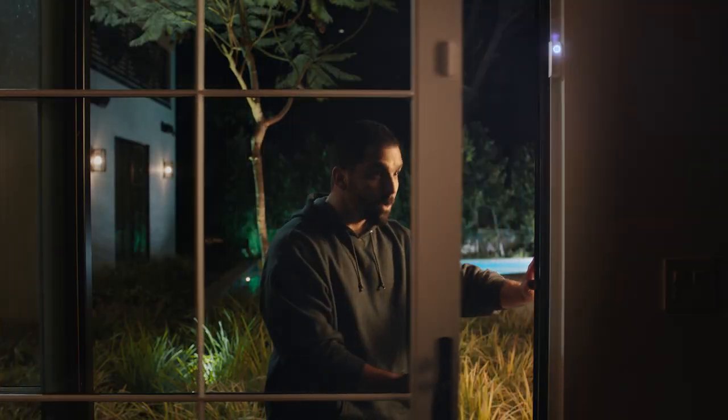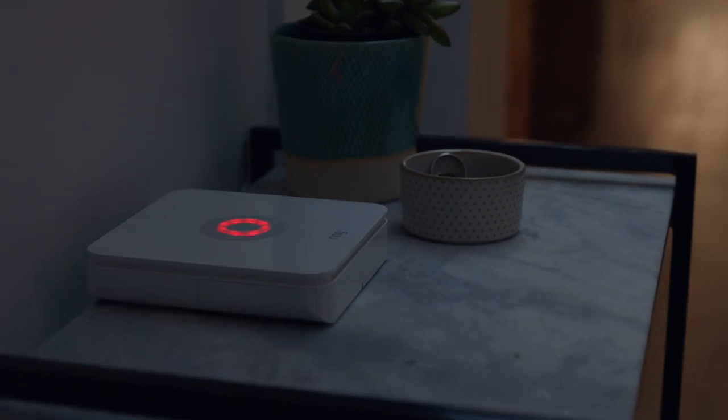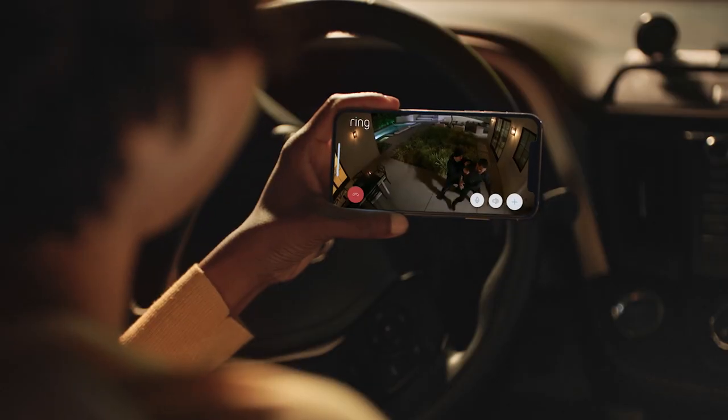And if something is going on, Stick Up Cam works with your Ring alarm and can record automatically. Seriously? Seriously.